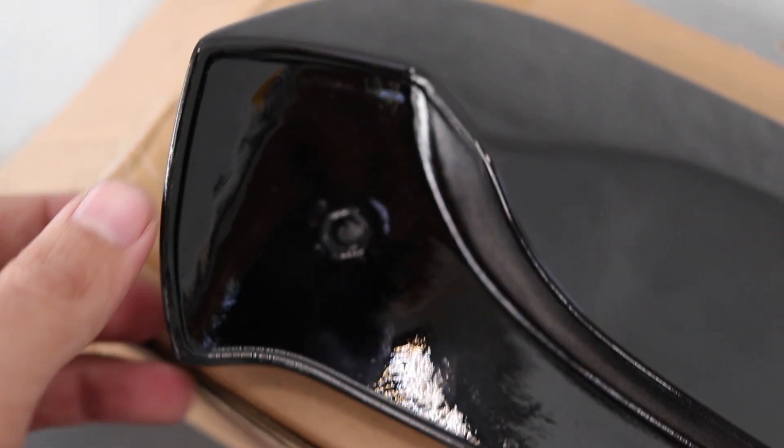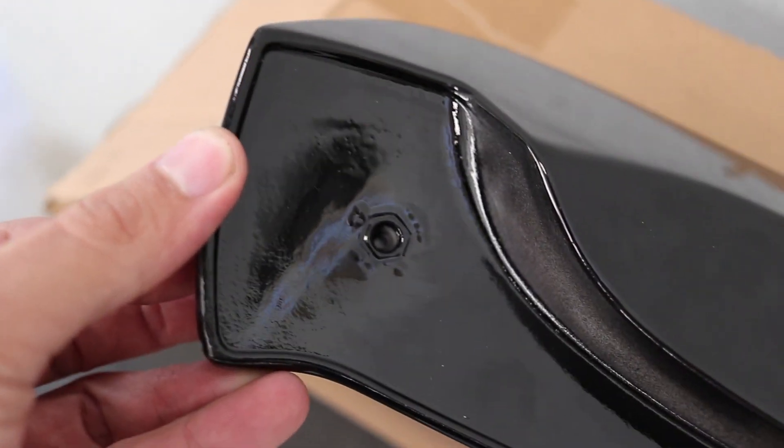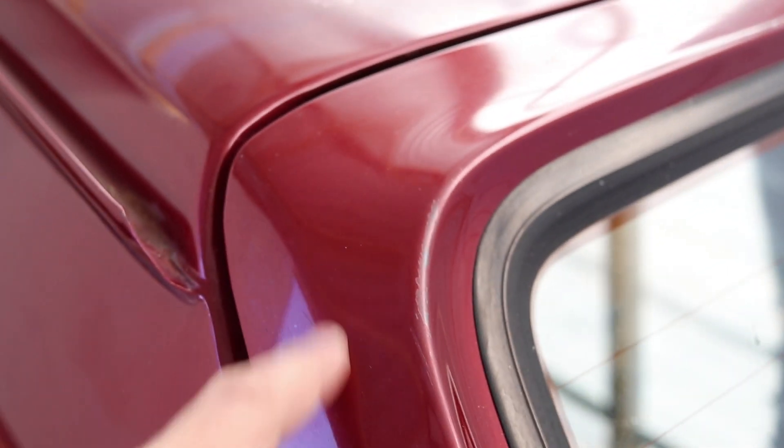Looking at the spoiler — it comes with holes that would line up somewhere around here, but if you look at where it would actually have to be drilled through, it could lead to some leaks and possibly rust in the future. So I decided we're not going to do it that way. We're just going to use Sikaflex and 3M tape instead, but obviously only once the car is sprayed. We also have to color-code the spoiler.